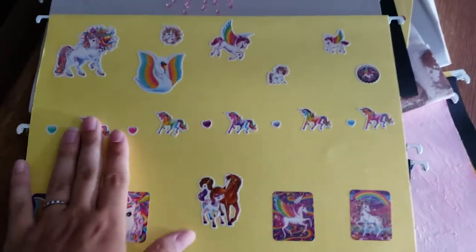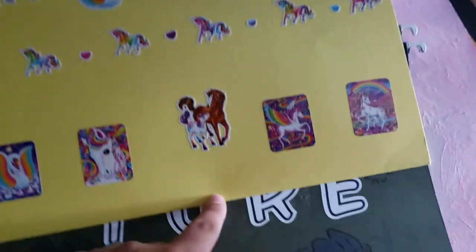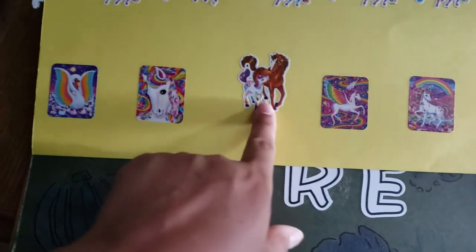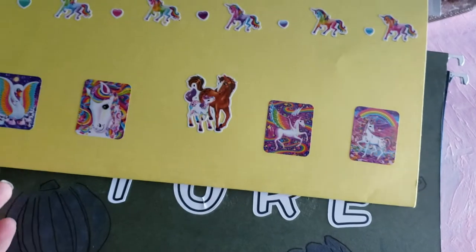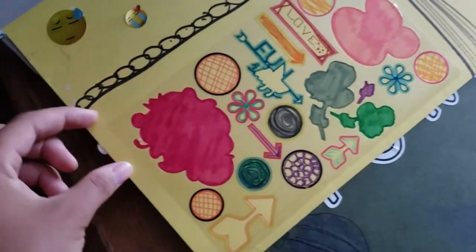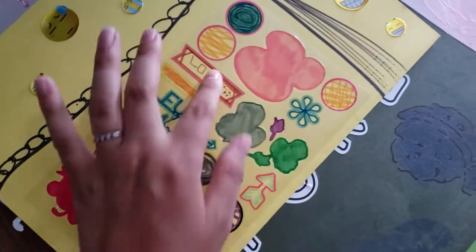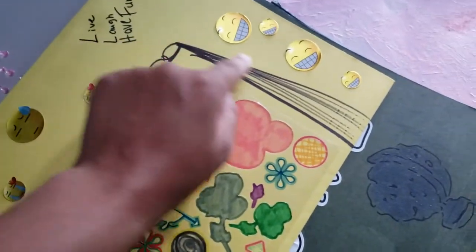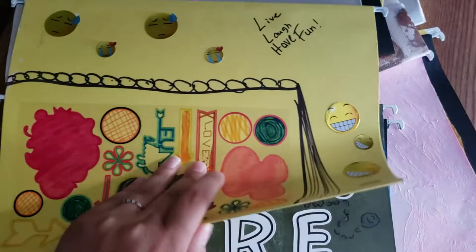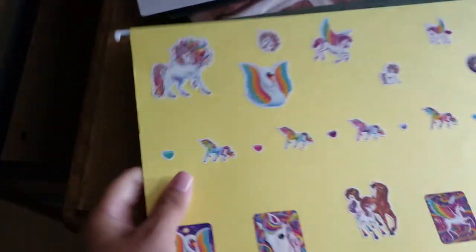Another idea is a whole bunch of stickers — I used Lisa Frank stickers, which is kind of cute. I kept mostly to the unicorn ones; there's also a swan and horses in the sticker book. On the back, there were actual stickers that I colored instead, and I tried to make it look like a book or notebook, then added more stickers.